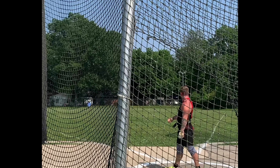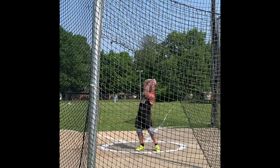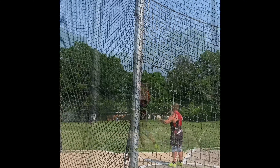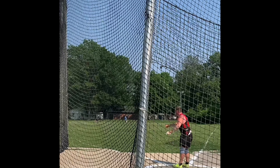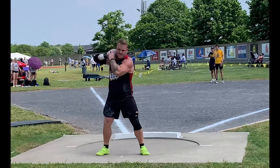Here's a 71.30-something meter hammer throw at conference, and then this was the best one — I believe this was 72.31 meters. Not too bad. The first three turns were freaking awesome, man. That was one of my better feeling turns through three, and then four just didn't feel like I got much on the finish. But this is the OVC golden shot put throw.